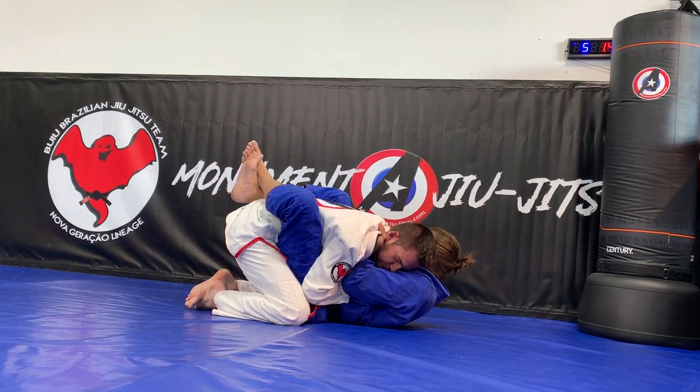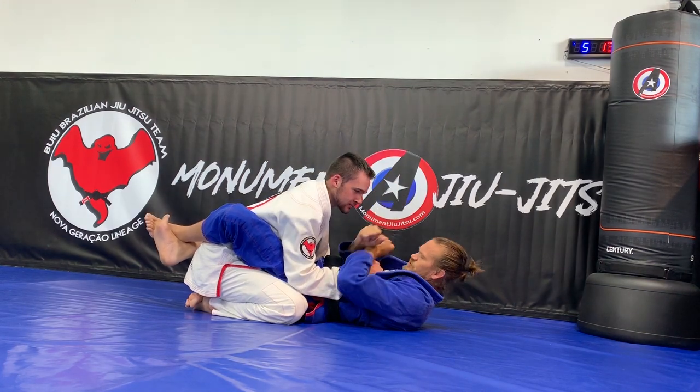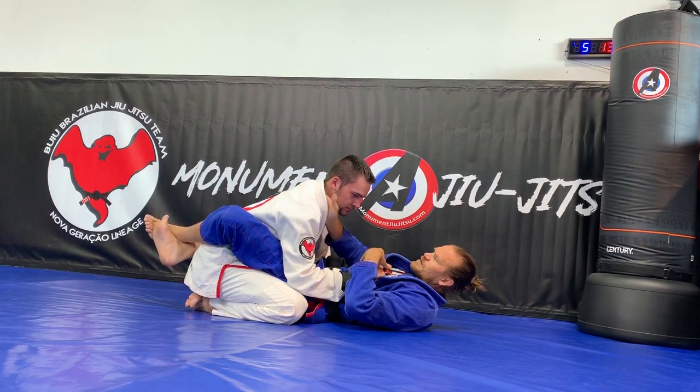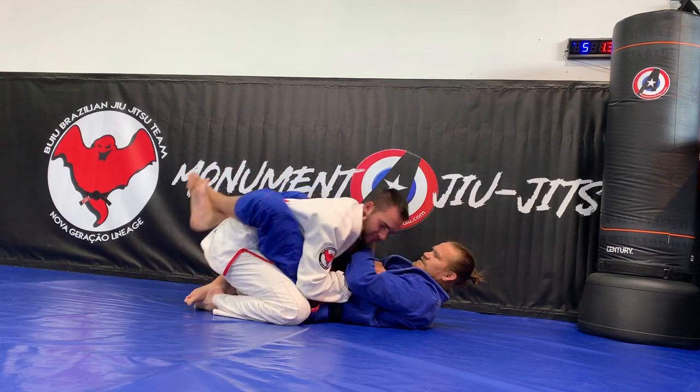Now I'm going to bring my ear to my second hand grip. I'm pulling to the strongest part of my body, to the center of my body — ear, here — and that's it.